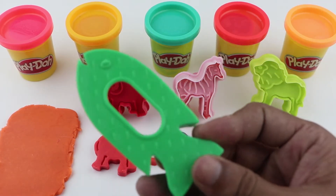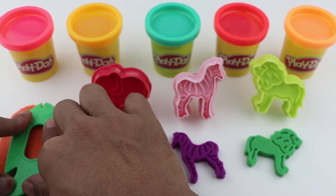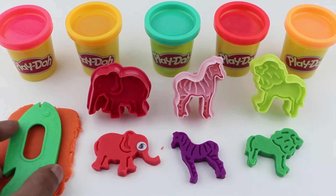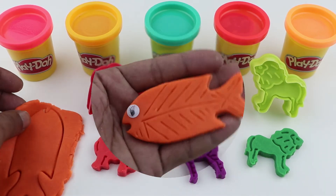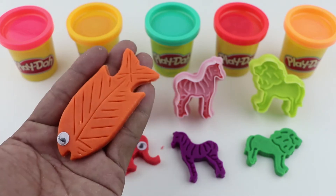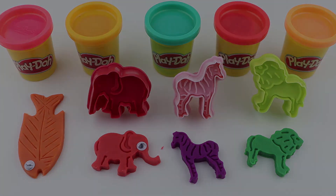A, B, C, D, E, F, G, H, I, J, K, L, M, N, O, P, Q, R, S, T, U, V, W, W, X, Y, and Z. Now I know my ABCs. Next time won't you see.